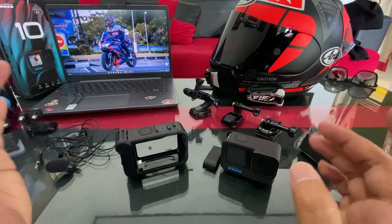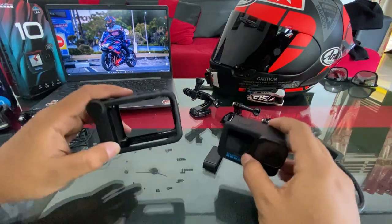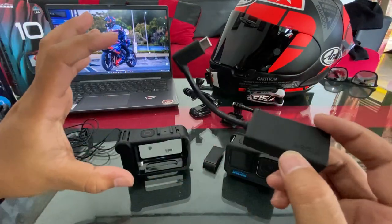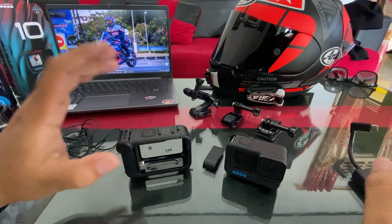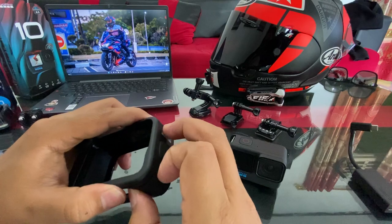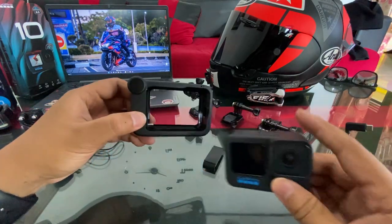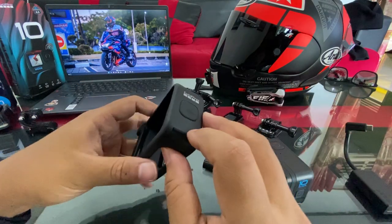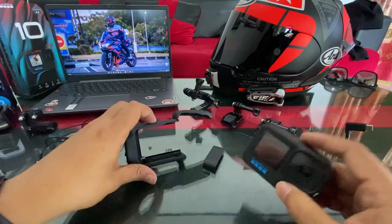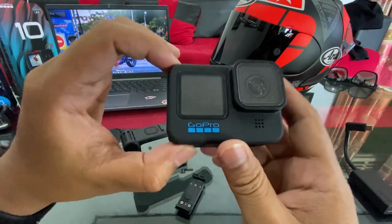Ini emang setup impian gue guys. Sebelumnya gue pakai GoPro Hero 8 dengan mic adapter dan case-nya. GoPro Hero 8 gue gak pakai media mod, jadi ini pertama kali gue pakai media mod. Dan ini adalah settingan yang bener-bener gue idam-idamkan — kesannya simple banget. Yuk langsung masuk ke settingannya.